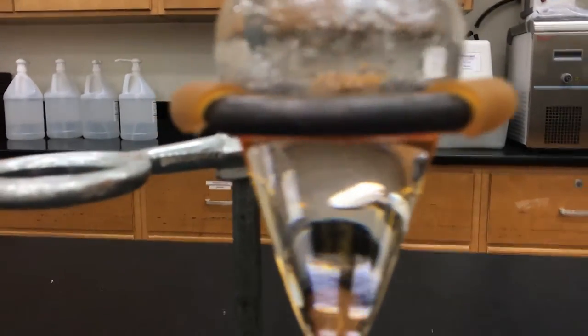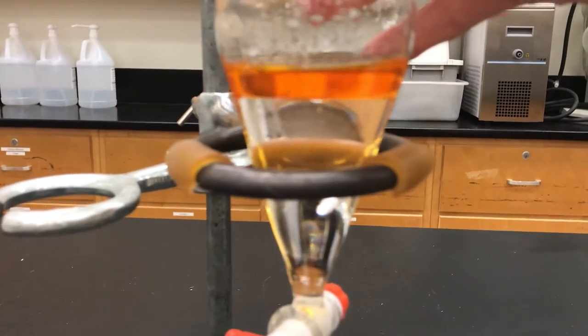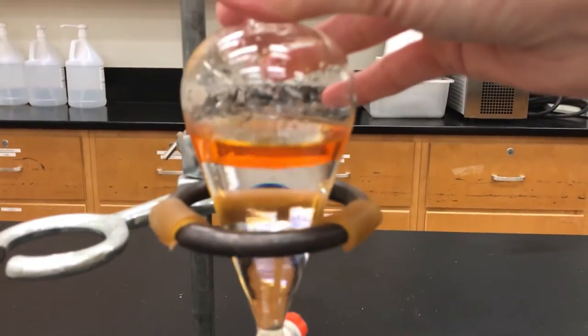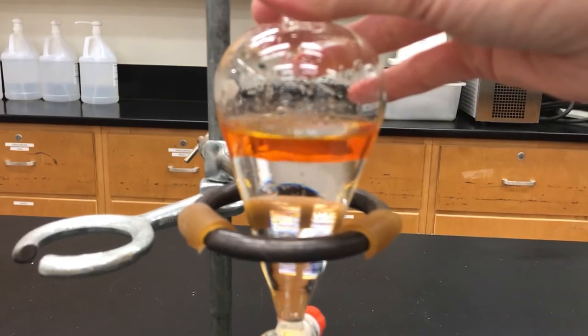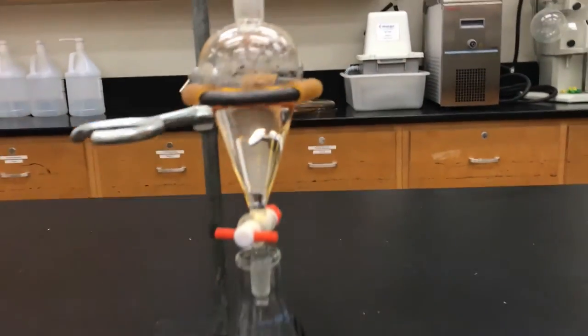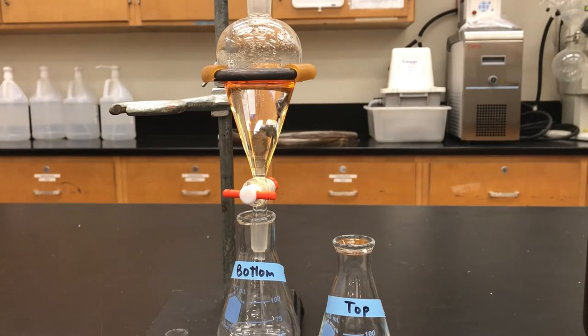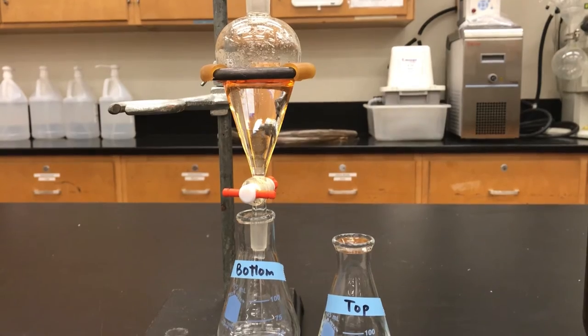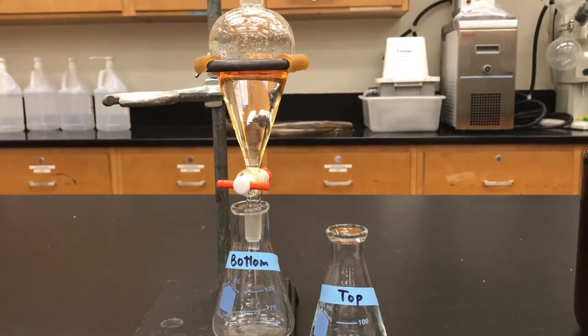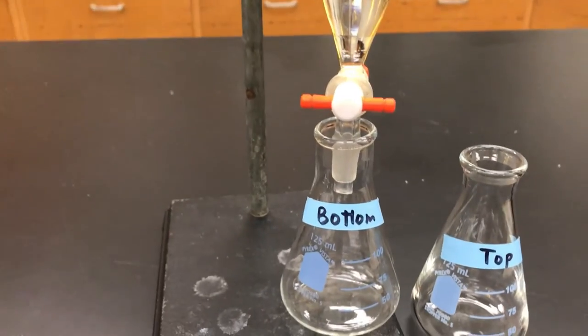Zooming in on the liquids, you can see it didn't take long for everything to settle down and clarify — there's a nice distinct line between the two layers. What I want to do next is separate the two layers into different Erlenmeyer flasks. Get two and label them — I'd recommend labeling one 'bottom' and the other 'top'.